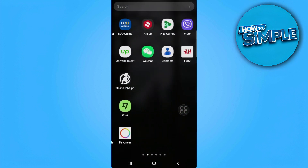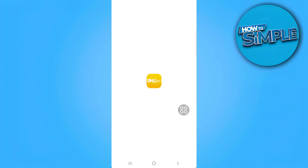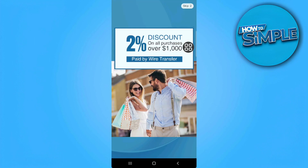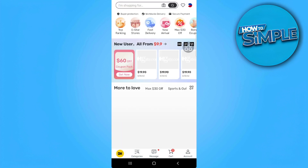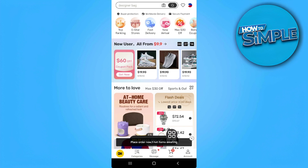The first thing you want to do is open your DHgate application. From here, let's just skip this. Now you want to select the products or items that you want to buy. If in any case it's already in your cart, just simply tap on cart right here at the bottom.